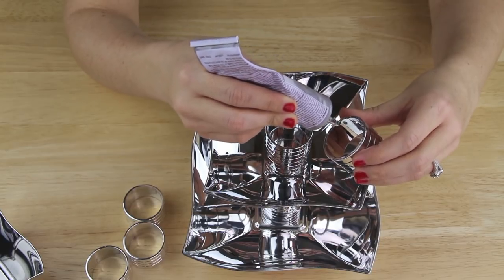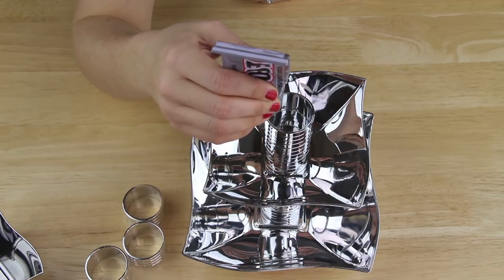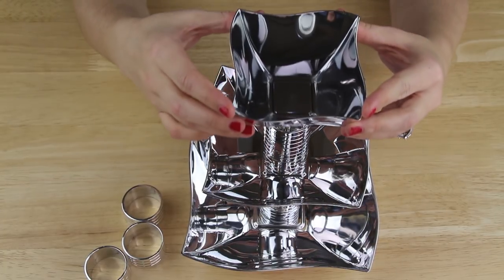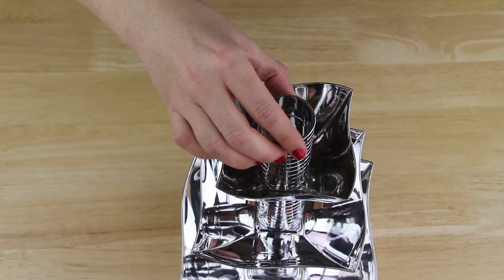I glued and stacked three napkin rings inside of the medium-sized bowl. Then I applied E6000 to the top napkin ring and placed the smallest bowl on top of it. I glued and stacked an additional three napkin rings inside of the smallest bowl.